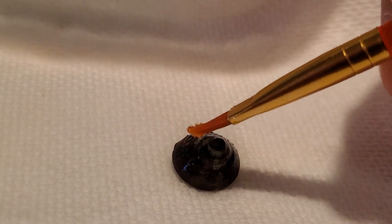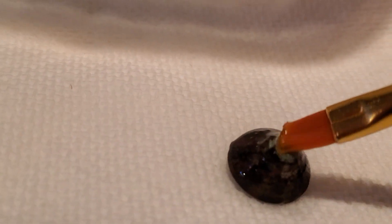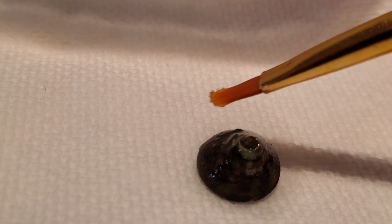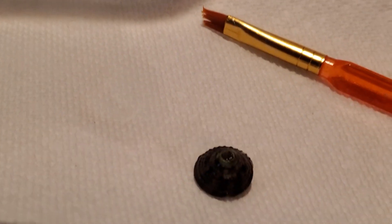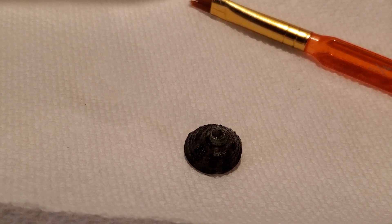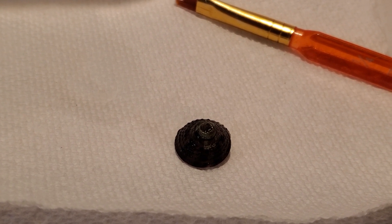Then you just paint that hydrogen peroxide on there. I'll flip it over and give it a little brush right here. Try not to get it on the actual snail because they don't appreciate it. Then basically I'll let that sit for about 10 seconds.